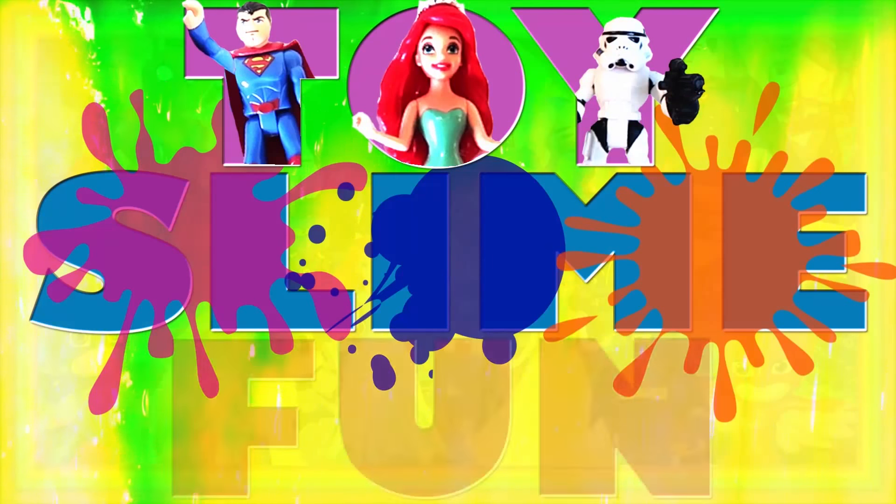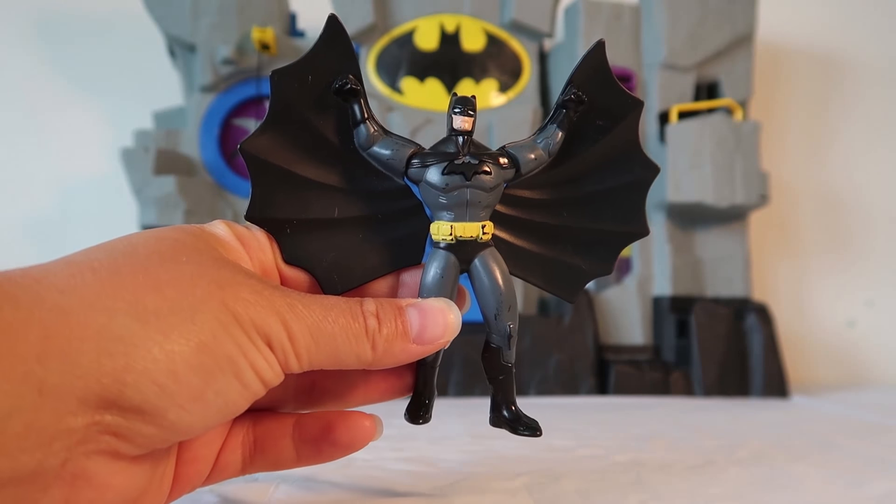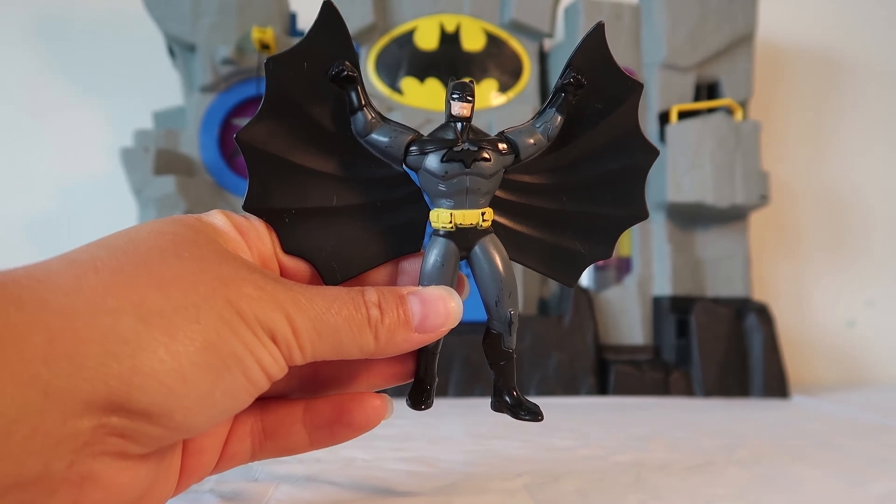Toy Slime Fun! Today we're going to be sliming Batman!